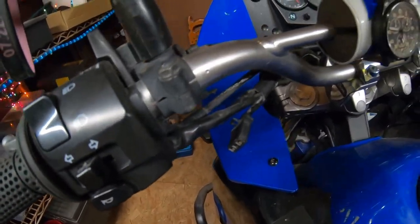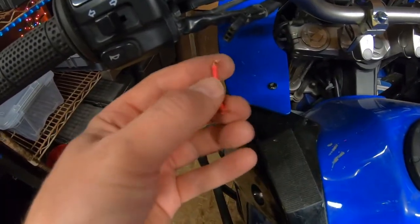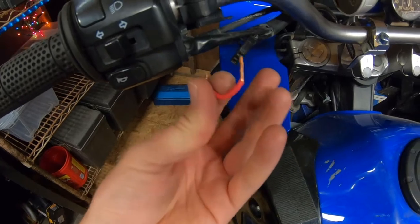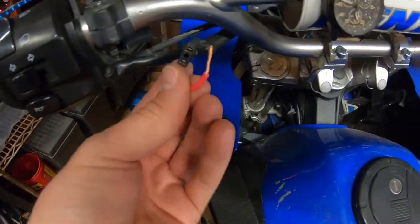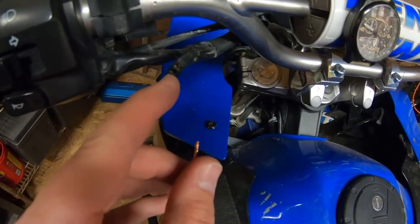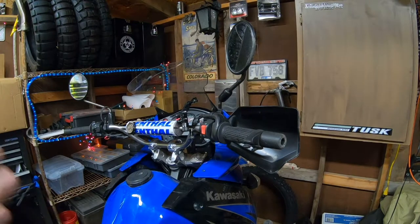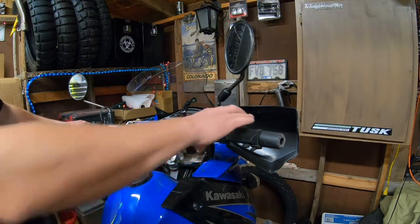Once unplugged, will it turn over? Nope. Go ahead and grab a little piece of wire — it's a little overkill, could use a smaller gauge, but that's all I could find. Connect both of these. Now let's see what happens with the bike in first gear, clutch in.